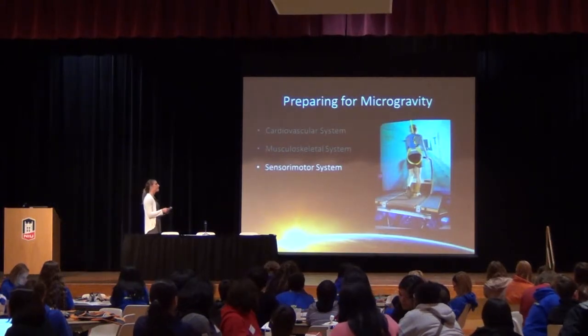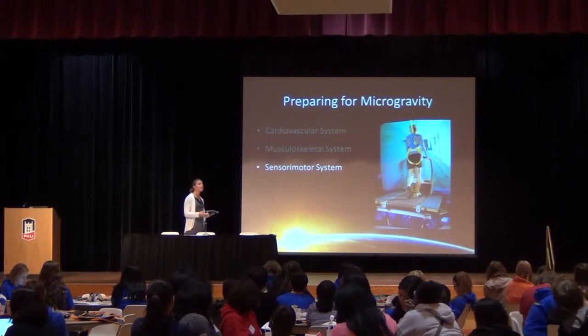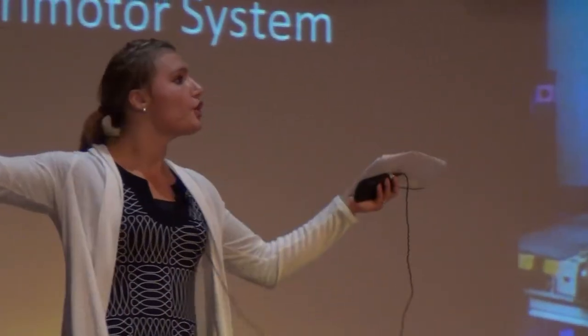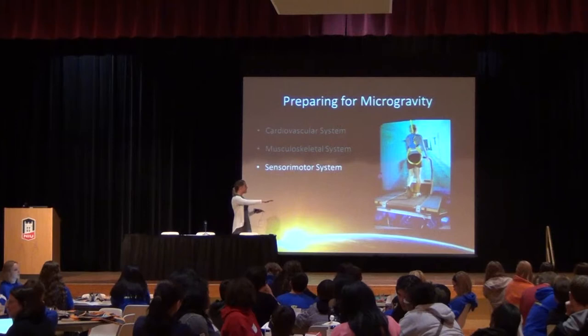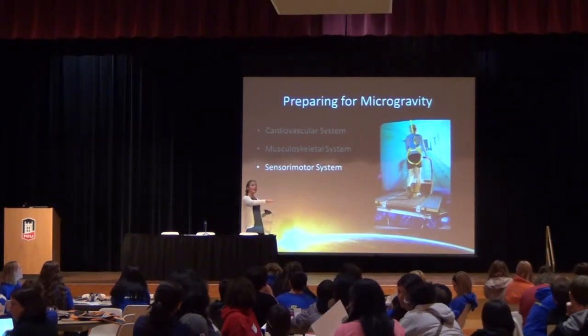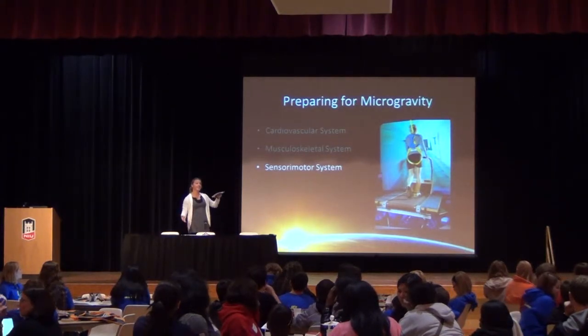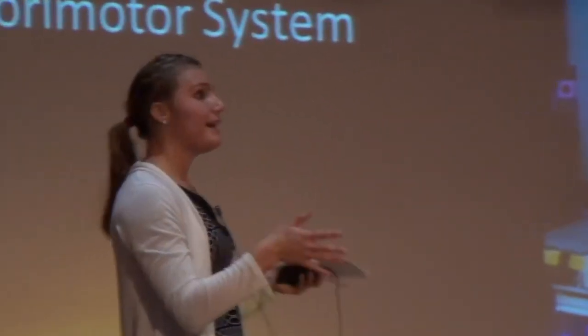Lastly, they train their sensory motor system — dealing with balance and understanding where your position is in space. For us that's easy; we have visual cues like the floor, ceiling, walls, and objects around us. In space, that's not always the case — sometimes you're upside down while everybody else is upright and things are floating around, so you become really disoriented. This device is a treadmill where the plate beneath it actually rotates side to side. As they walk, a big screen shows twisting hallways and disorienting rooms, preparing their system for what they might experience in space.